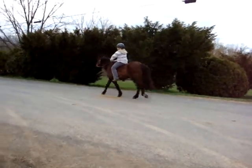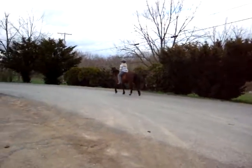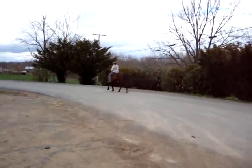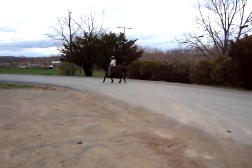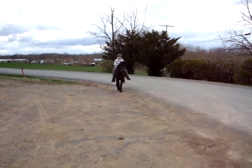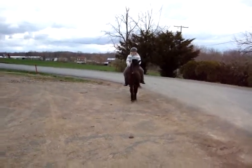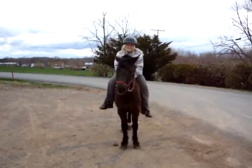Now trot. Cool. And ask her to whoa. Then turn her around and bring her back to me. Good job. And whoa. Good girl Kiko. Good job Selena.